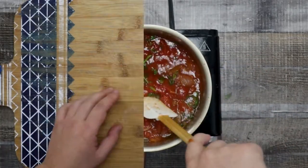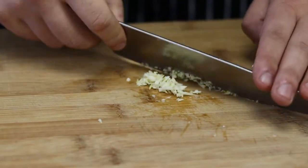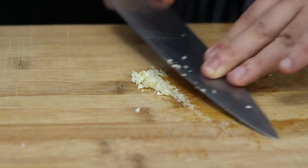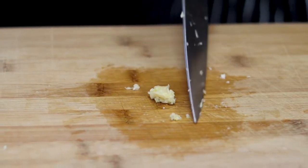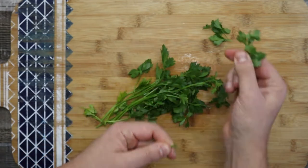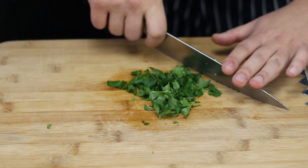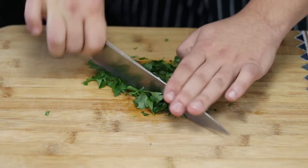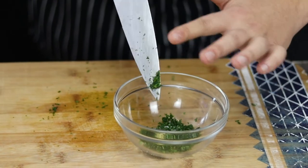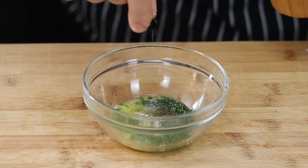Now let's make garlic infused butter for my Italian hero. Take one garlic clove and purée it. Transfer it into a bowl. Take one fourth of a bunch of parsley, remove the leaves from the stems, and chop it finely. Transfer it into the same bowl with the garlic. Pour two tablespoons of melted unsalted butter, season with salt and black pepper, mix it, and put it aside.